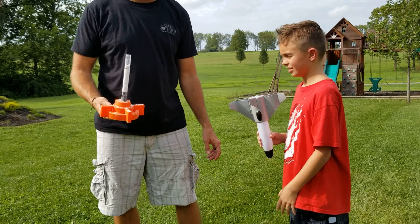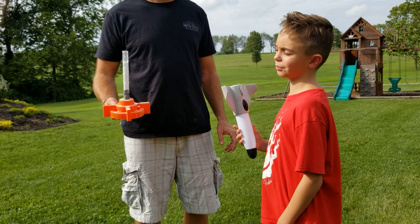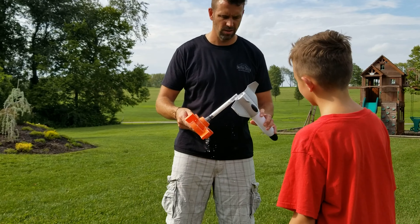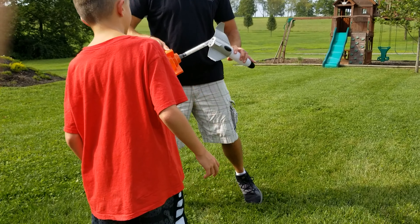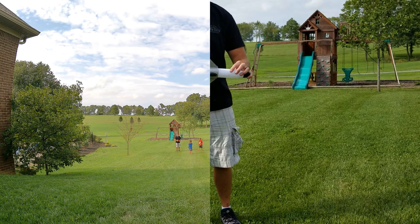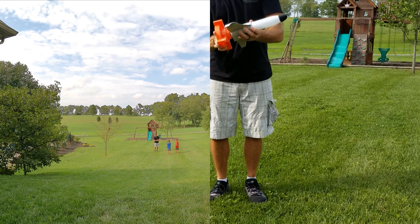We got it built and now we're going to make it go in the sky. Get out of the way! Make sure you get it on camera when it goes up. Watch it when it goes up, okay?